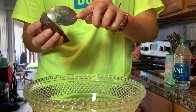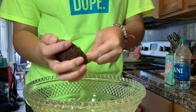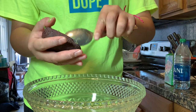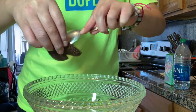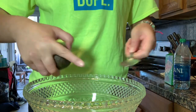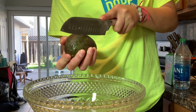Now I'm just grabbing it and putting it all in here — however many avocados fit in here, that's how many I'm going to put in. If I don't fit in all the avocados I'll save them for breakfast, make some avocado toast with some bacon and tomatoes. I love avocado with my eggs.